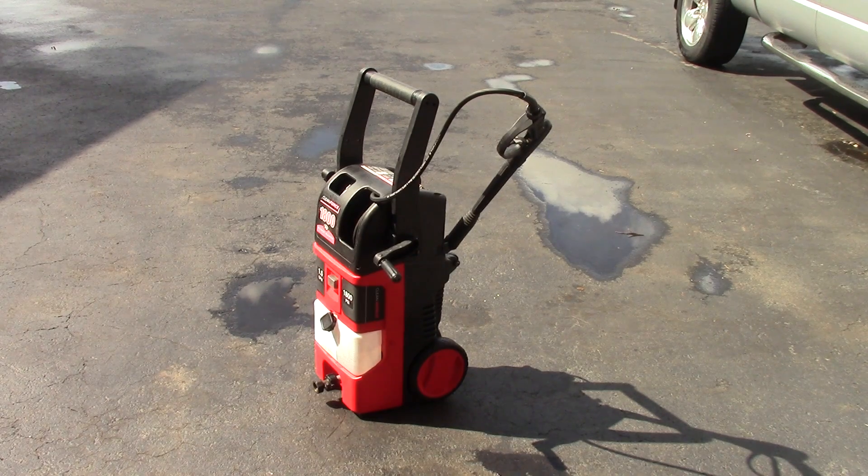In fact, I have a video on my channel showing that process. I'll put some links in the description to the products I used to fix this pressure washer, and it really wasn't a hard job. I think the hardest part was just taking apart the plastic case. So as always, thanks for watching, and if you liked the video, give it a thumbs up. Take care, guys.